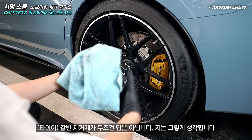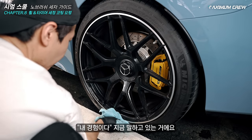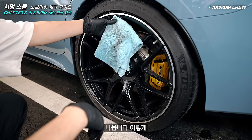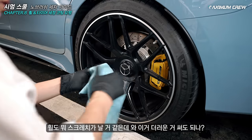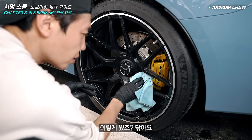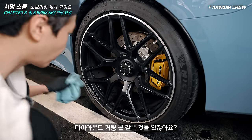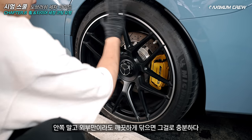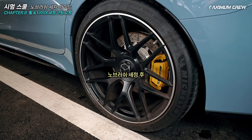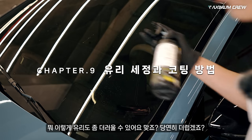갈변 제거제가 무조건 답은 아닙니다 — 이건 제 경험입니다. 오해하실까봐 말씀드리는 거예요. 타이어도 닦아도 돼요. 엄청 더럽죠? 휠도 스크래치가 날 것 같지만 — 세트로 쓰세요, 그것도 선택이에요. 안 닦일 것 같지만 닦아요. 다이아몬드 커팅 휠 같은 것들은 안쪽 말고 외부만이라도 깨끗하게 닦으면 충분합니다. 분진이 워낙 많이 발생되는 차량이라 차이가 났으면 좋겠네요.